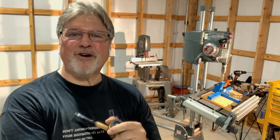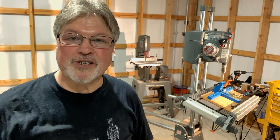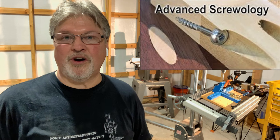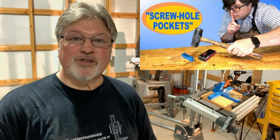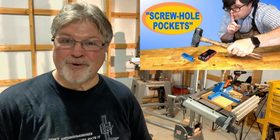Hey, Scott from MyGrowthRings.com, here once again in the home of my future shop, and this is going to be a shop short. In light of Nick Engler's excellent video on the Workshop Companion channel on pocket screw joinery, as well as looking back about a year to the video that Tom did over at Wood Shop Nerdery, I thought I'd show you real quickly how I do pocket screws with my Shopsmith.